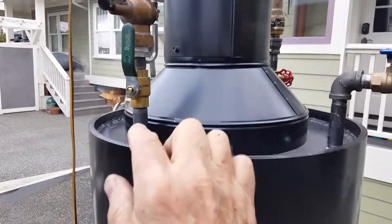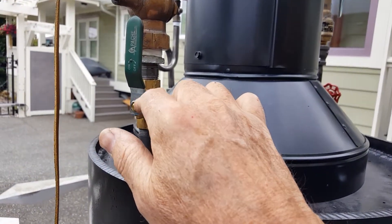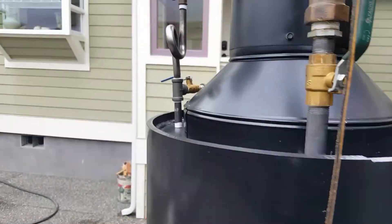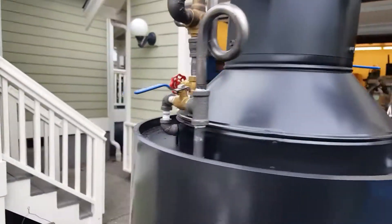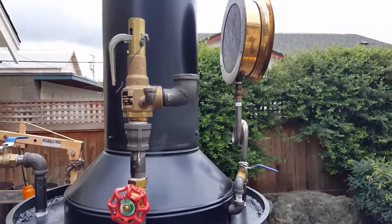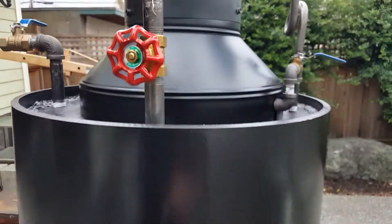I have temporary valves on this whistle. I'll remove this when I know it's good — and it is. I know that this pop-off valve goes off at 100, so I'll remove this valve as well.